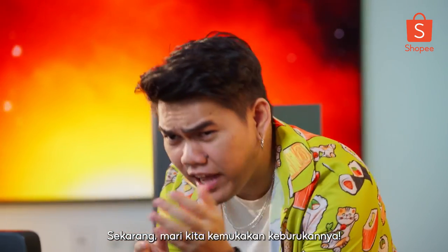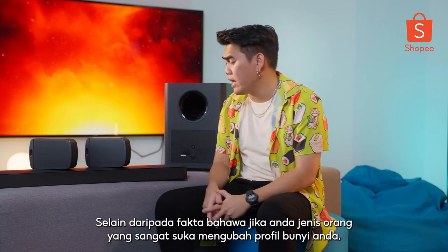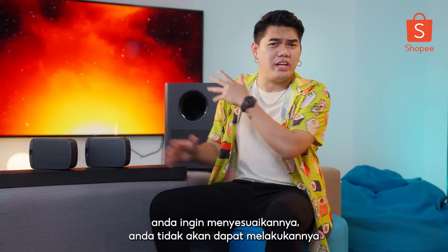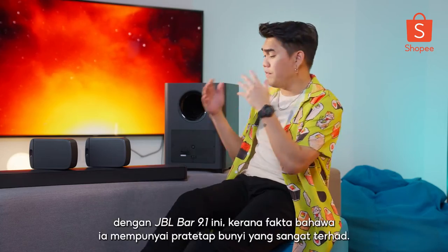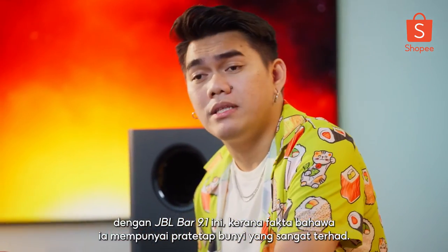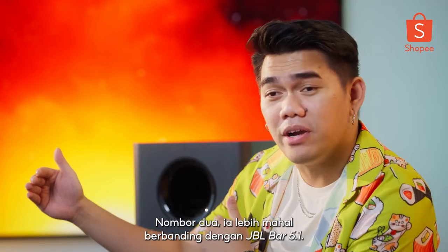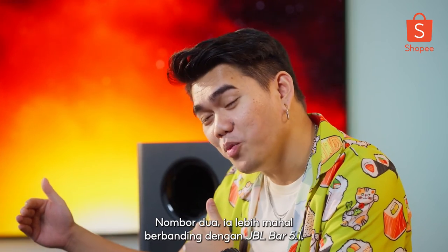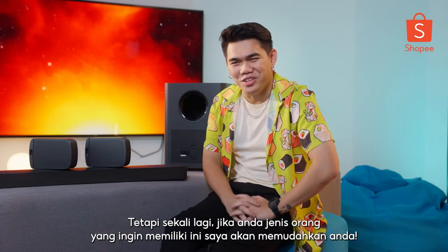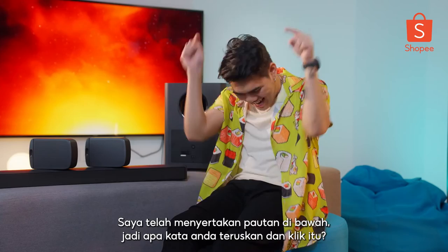Now for the cons. To be honest, there's not much. The main downside is that if you like to customize your sound profile, you won't be able to do much with the JBL Bar 9.1 due to its very limited sound presets. Number two, it is on the pricier end compared to the JBL Bar 5.1. But if you're the kind of person who wants this, I've included a purchase link down below, so go ahead and click that.